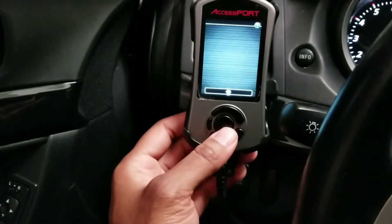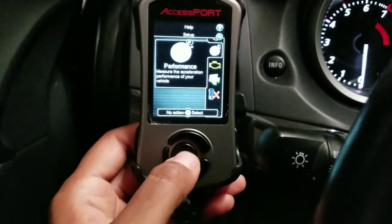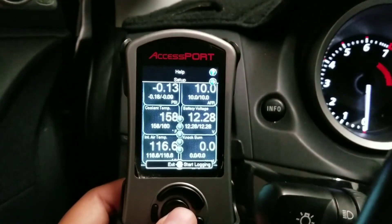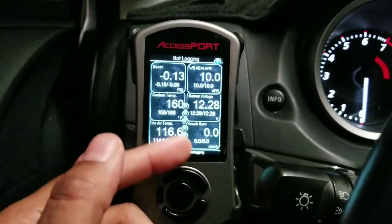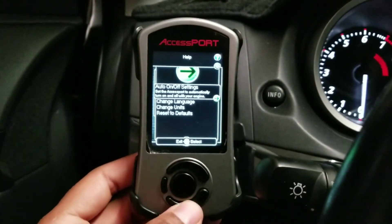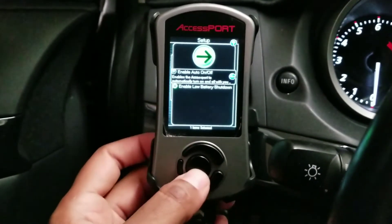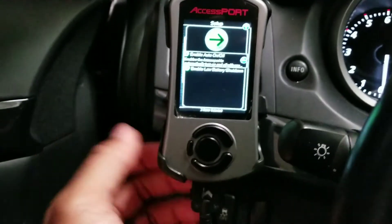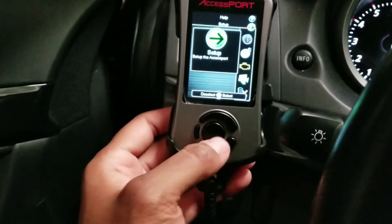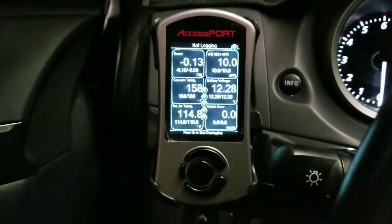Remember to connect to basically get all the different updates. The first thing most people are going to do is go straight into their gauge setup. There's going to be some default gauges on there, but you can change and adjust things like your shift light. Under Setup, there's Auto On/Off Settings — Enable Auto On/Off. Click on that and you see the little green indicator. I had already enabled it, so I'll just go ahead and put it back on. Whenever you start the car, it automatically turns on and goes straight to the gauges, so you don't have to go in and select them each time.